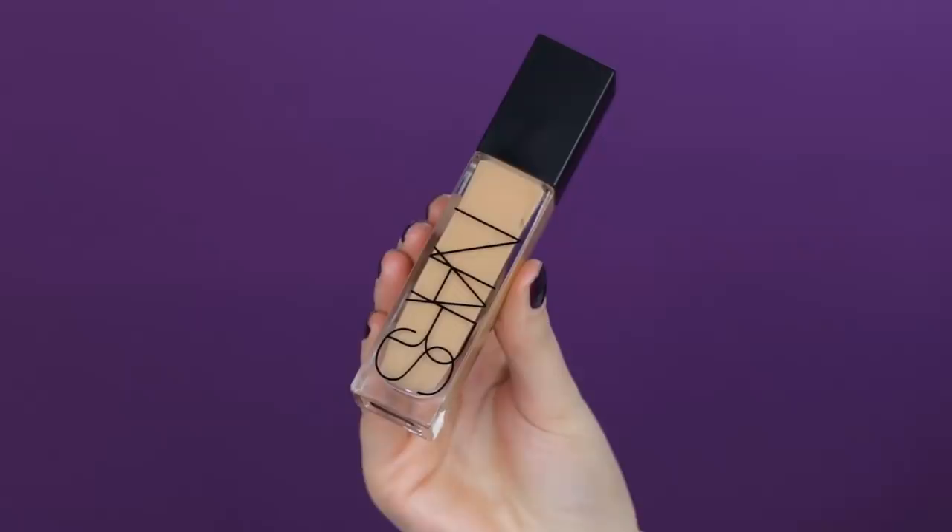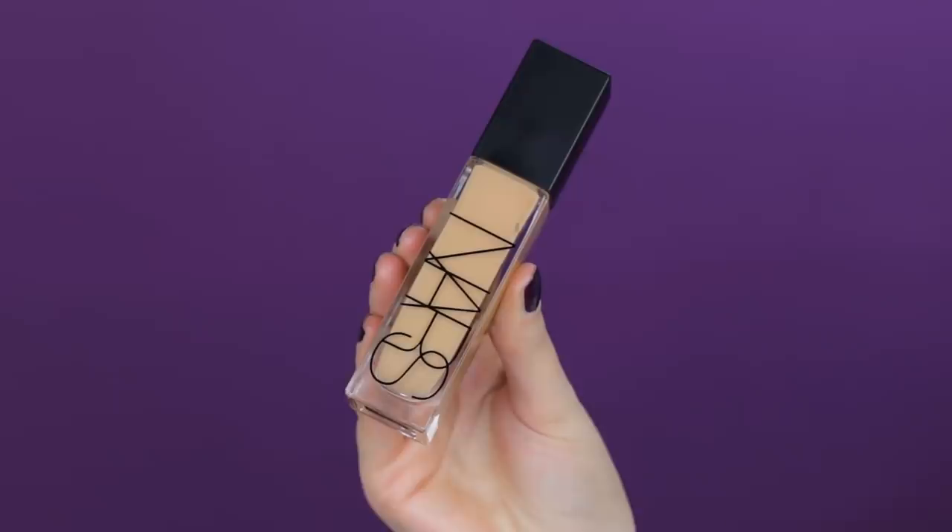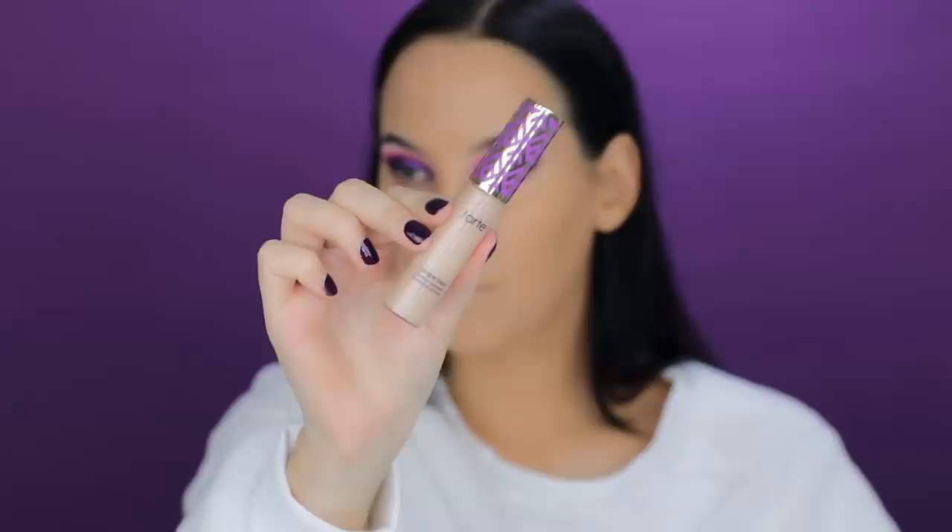For foundation I'm using the NARS Radiant Longwear Foundation in the shade Barcelona. Before anyone comments that it's too orange or too yellow — I know. Normally I always use fake tan, so this shade is a bit dark for my current skin. I applied a lot on my neck to make it blend, and I'm totally aware of it. I'm going to fake tan after filming, but I really wanted to use this foundation because it's my absolute favorite.